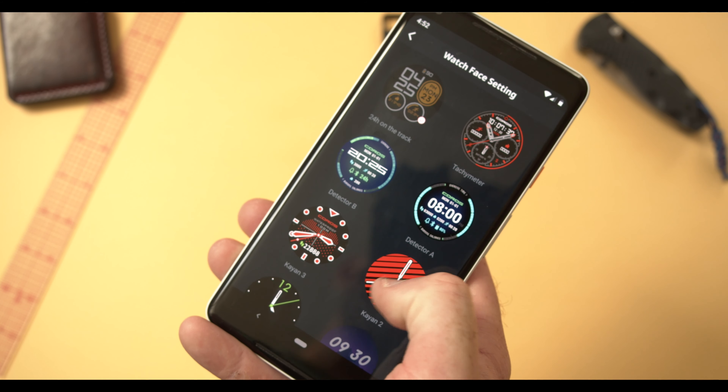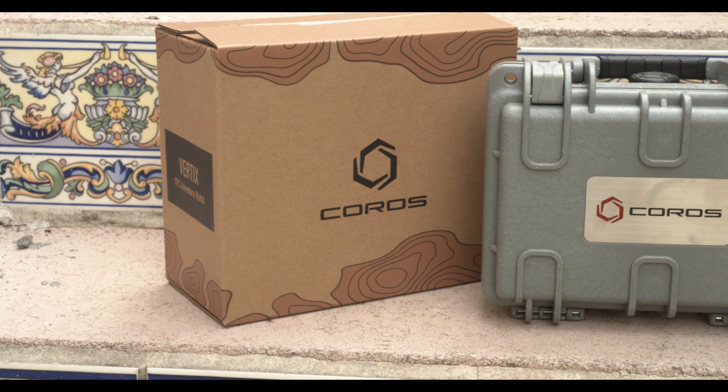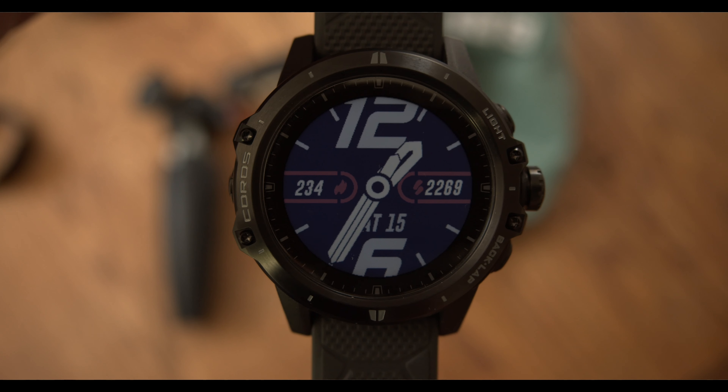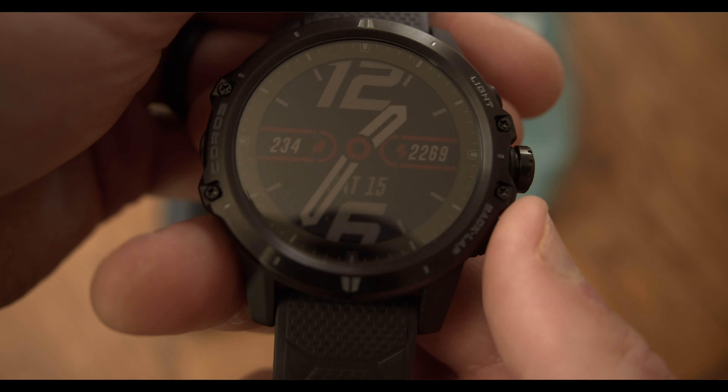I will be doing a full in-depth review of the Vertex coming later on — I have a climb of Mount Baldy coming up, so I'll be saving some of my final impressions until then. In summary, I've been pretty impressed with the last week of usage. I love a lot of the features it has to offer and look forward to really testing out its limits with the high-altitude and oximeter features.